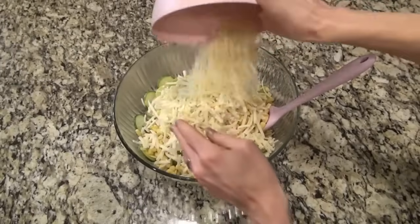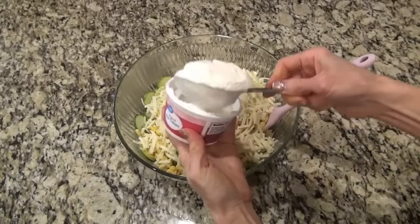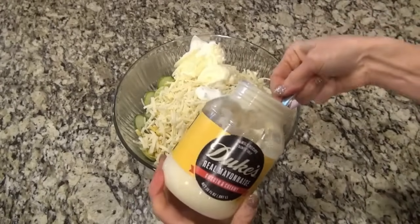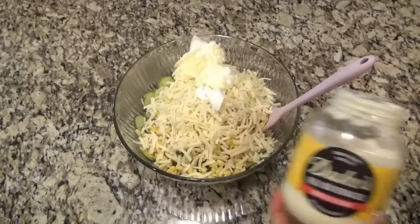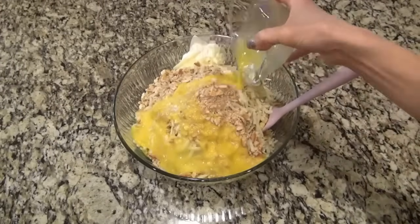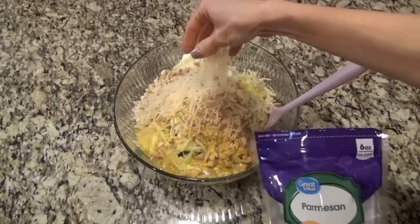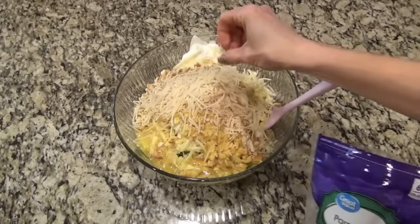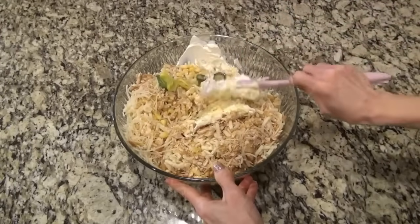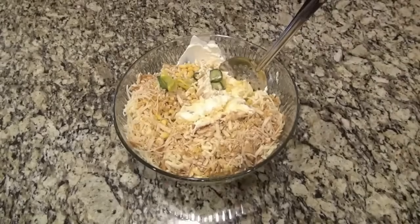Now you're going to add in one and a half cups of white shredded cheddar cheese, along with half a cup of sour cream and half a cup of mayonnaise. I was supposed to add in one teaspoon of salt and one teaspoon of pepper here, but I forgot — so just make sure you salt and pepper this. That was one cup of crushed Ritz crackers I added in there, along with two beaten eggs and a handful of shredded Parmesan cheese. Now you're just going to stir this until it's very well combined.